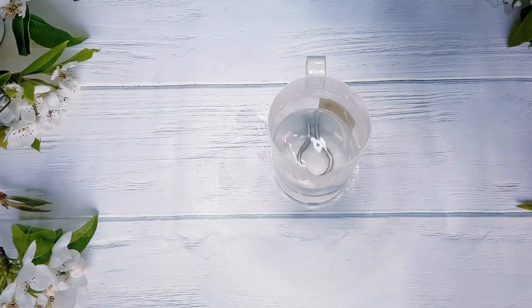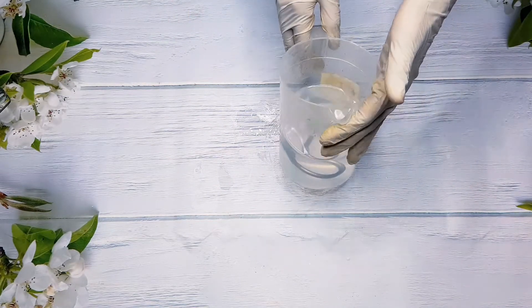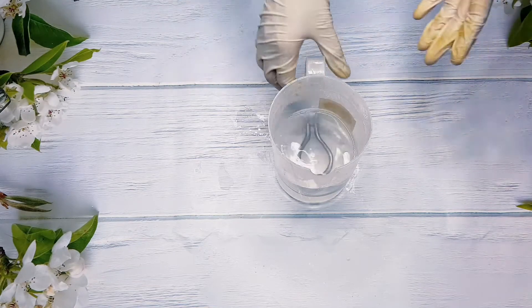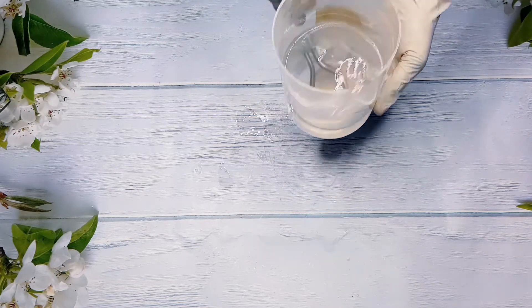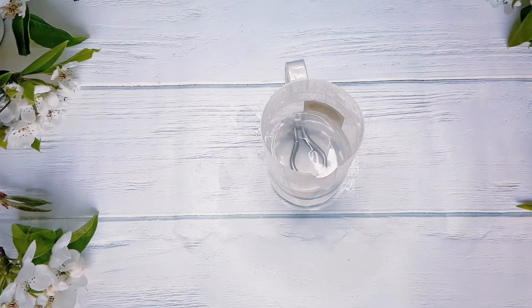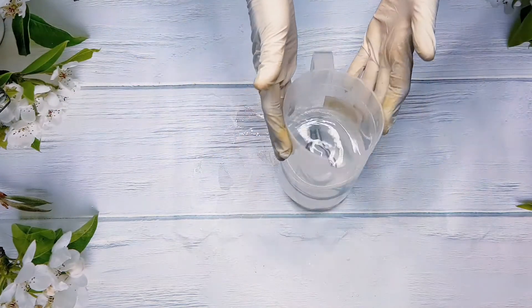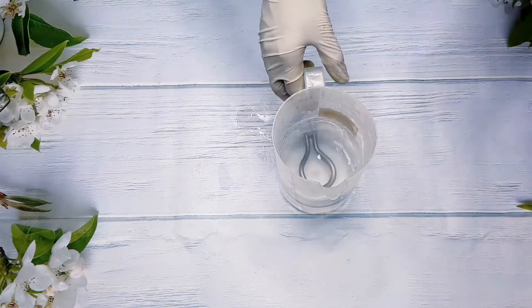You can see that our powder has completely dissolved — there are no lumps, everything has dissolved into the water, and it didn't take long at all. You just pour the glycolic acid into your water, stir it, and it dissolves completely.